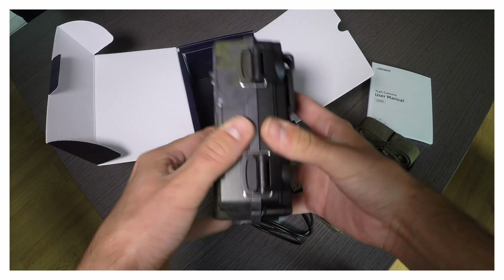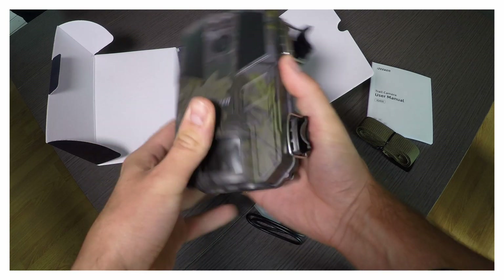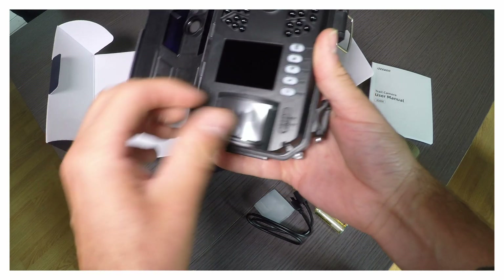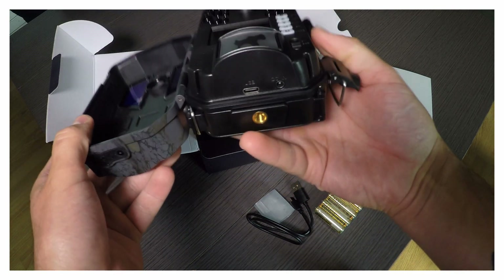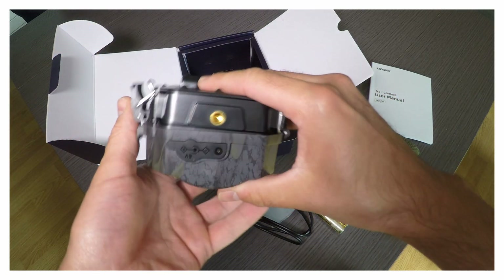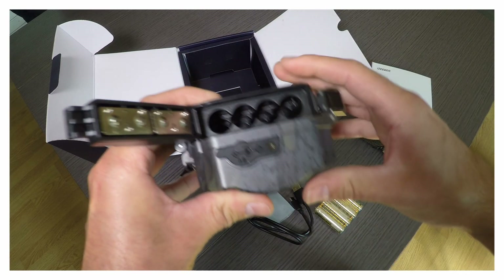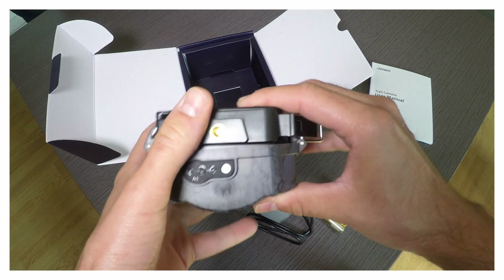Vous avez deux loquets de verrouillage. Et une fois ouverte, vous pouvez accéder directement aux boutons ON-OFF et à tous les boutons de réglage. Donc le pas de vis pour mettre sur un trépied. Et vous avez le compartiment à piles. Elle fonctionne très bien avec 4 piles, mais si vous mettez 8 piles, vous prolongez littéralement sa durée de vie.